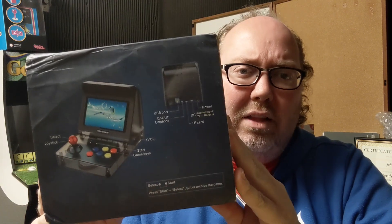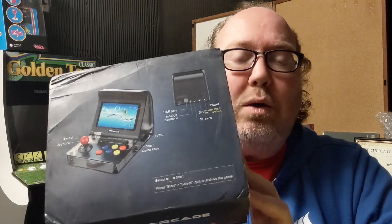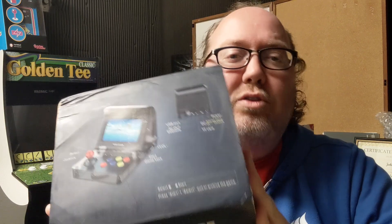You got John Riggs here showing off another arcade type unit, the Retro Arcade. Looks interesting enough. I've covered stuff like this on my channel — I may have covered something very similar to this before. I love looking at stuff like this because I'm curious to see what they're like fresh out of the box. These usually contain the ability to load up your own ROMs, but I just want to see what it's like out of the box.